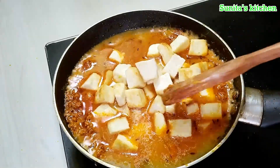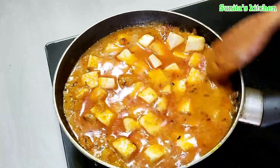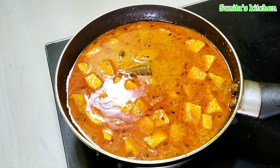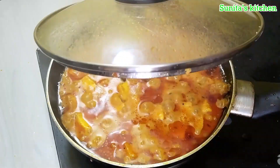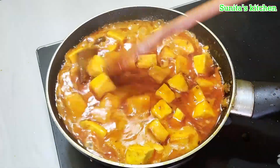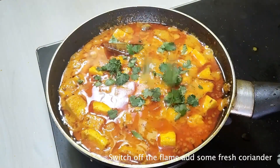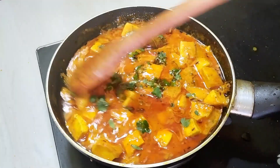The masala is very healthy and flavorful. The gravy tastes very good. You can use it as a thick gravy. I mixed it well. Cover it on medium flame for 2 to 3 minutes. The gravy is perfect. Turn off the flame and add some salt. Mix it well — this will enhance the taste.